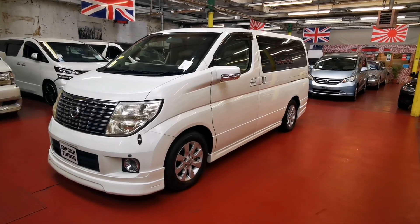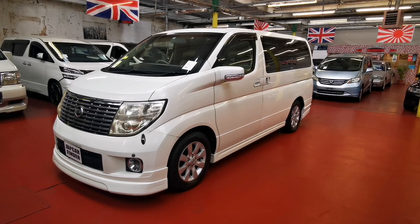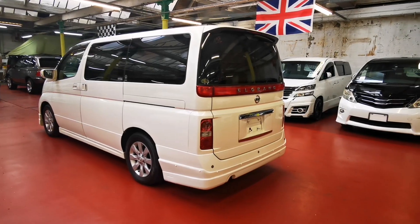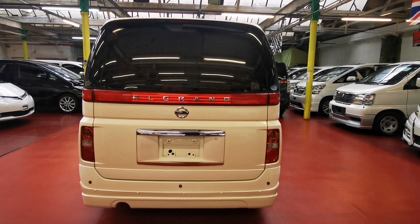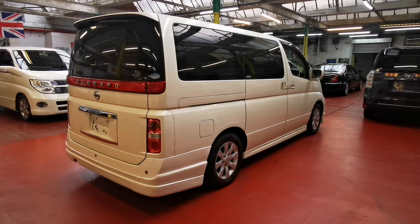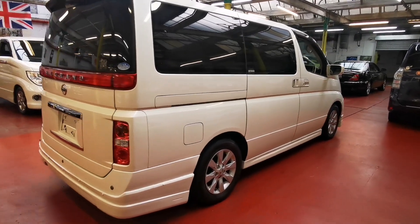It has twin power doors, electric curtains, twin sunroof, DVD and parking sensors. It's in pearl white with beige interior. It's automatic and 3.5, coming with 16 inch alloy wheels.